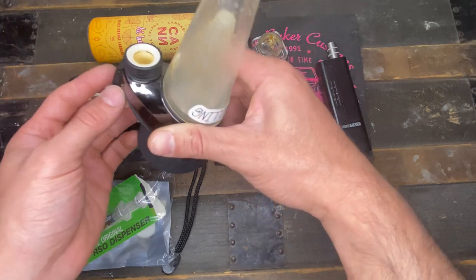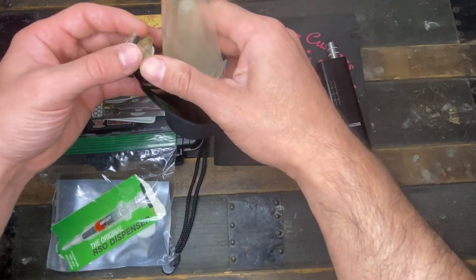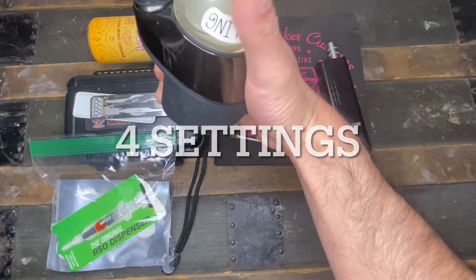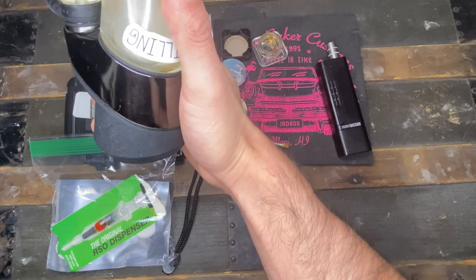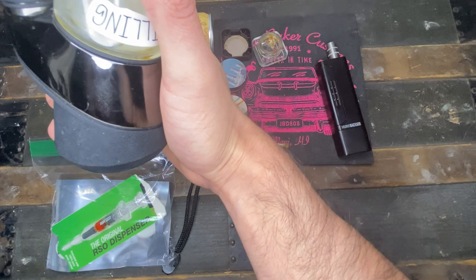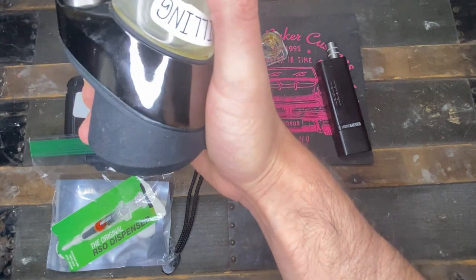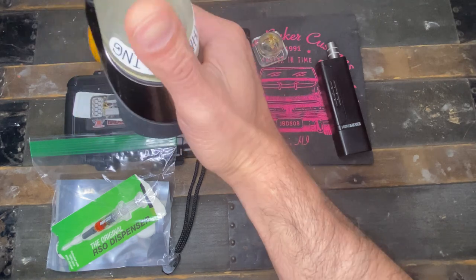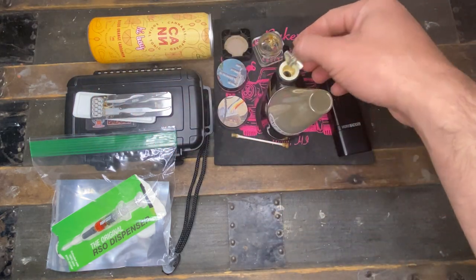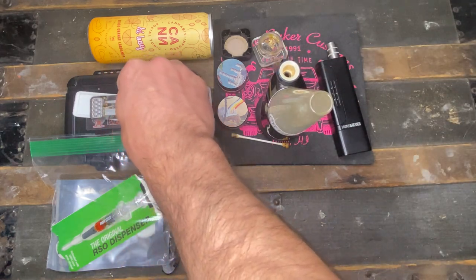When you first get your Puffco Peak, it comes in three different parts that you put together, and it has four different settings. The first setting is red, then white, then blue, and then green. I only burn on green — the green setting will get you going, and that's word to your mother.